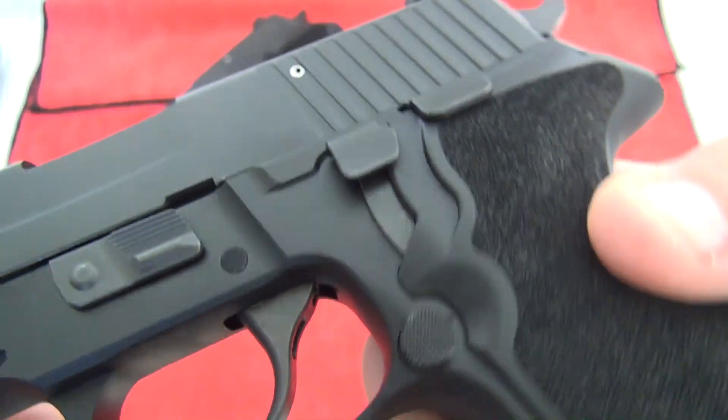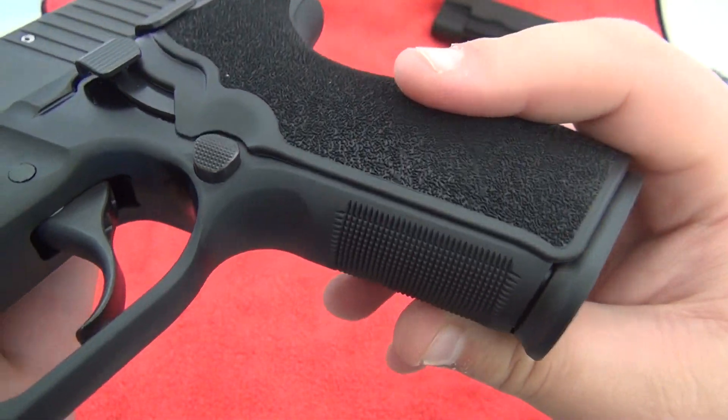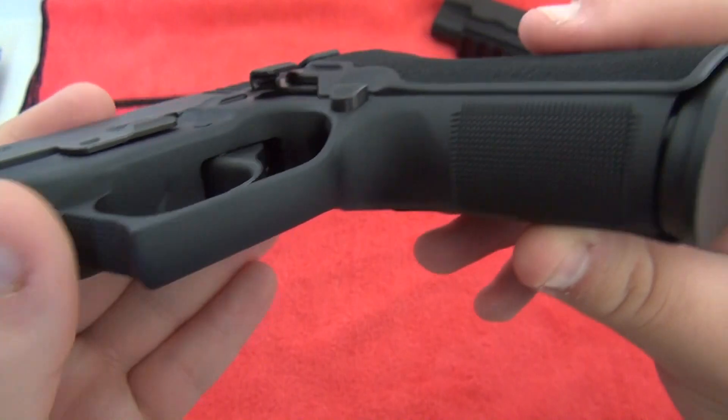They did a very good job on the 227. Here is the SAS model — just beautiful checkering.